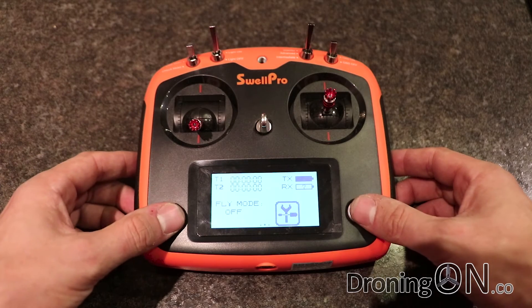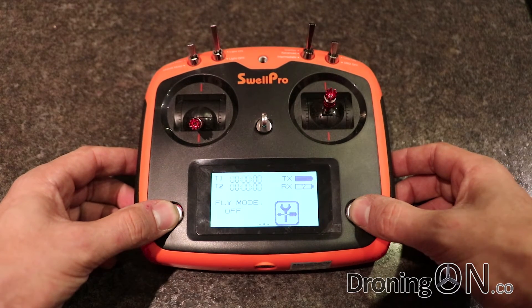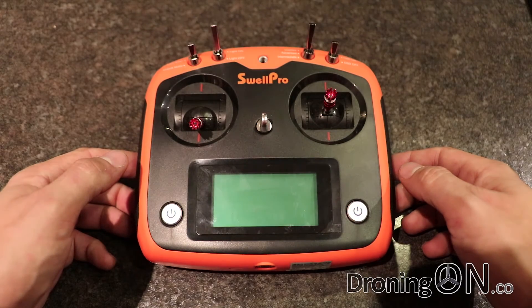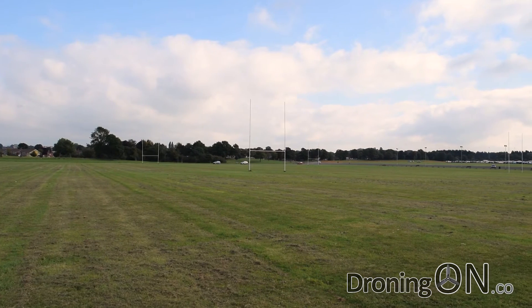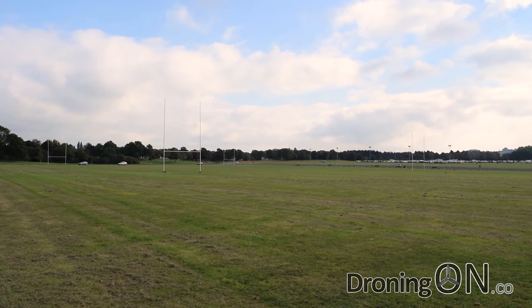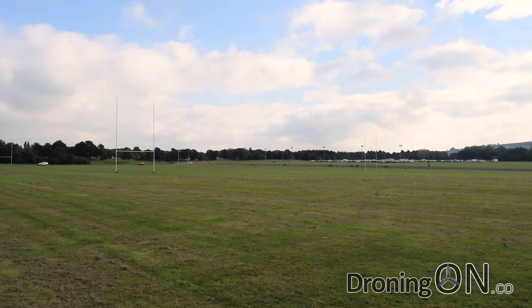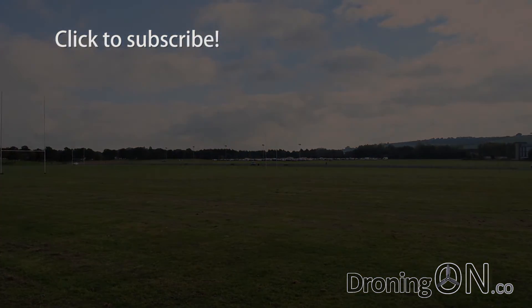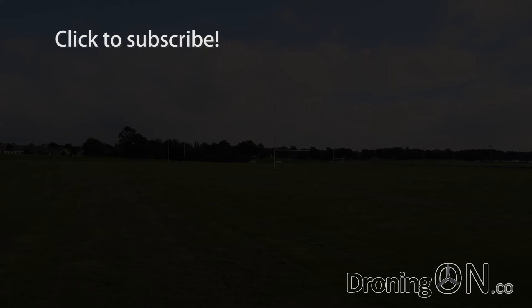Overall the transmitter and interface have a nice design and it's easy to use. I had planned for this review to be one single video but I don't want to rush the flight test, so there is a dedicated part 2 episode as well as a full summary of the positives, negatives and conclusion. Subscribe now and give us a thumbs up if this part 1 review was useful - thank you very much for watching, see you in part 2.